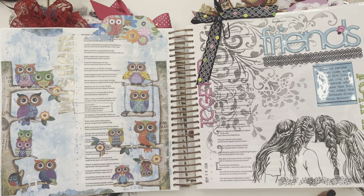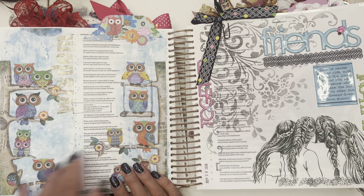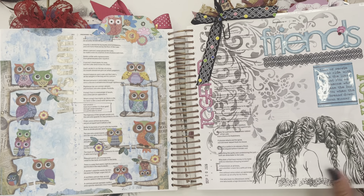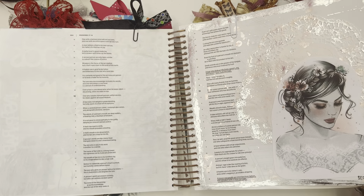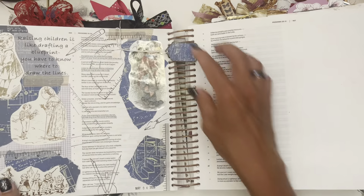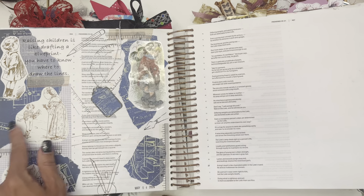These were some stickers I had from probably the dollar store. I use pretty much the whole page — I even cut it up. I use the backgrounds of the stickers sometimes. I try to put those in different places. And this was when I was thinking about my friends. And this — 'A man who finds a wife finds a good thing and obtains favor from the Lord' — I love it. It was just a pretty page.